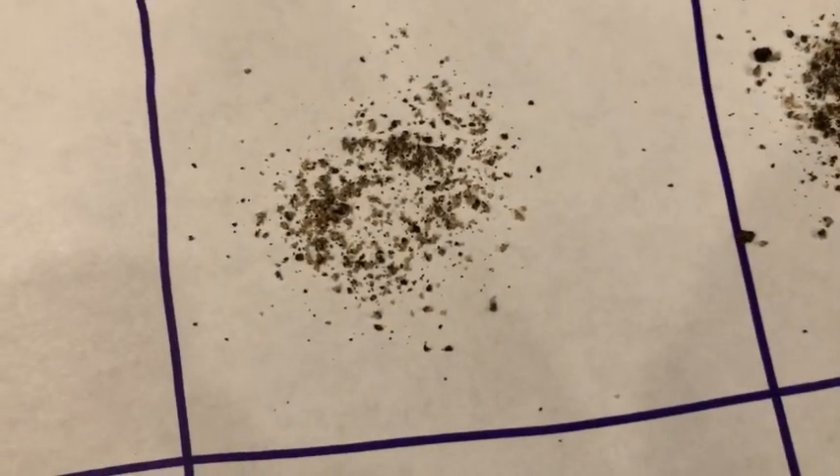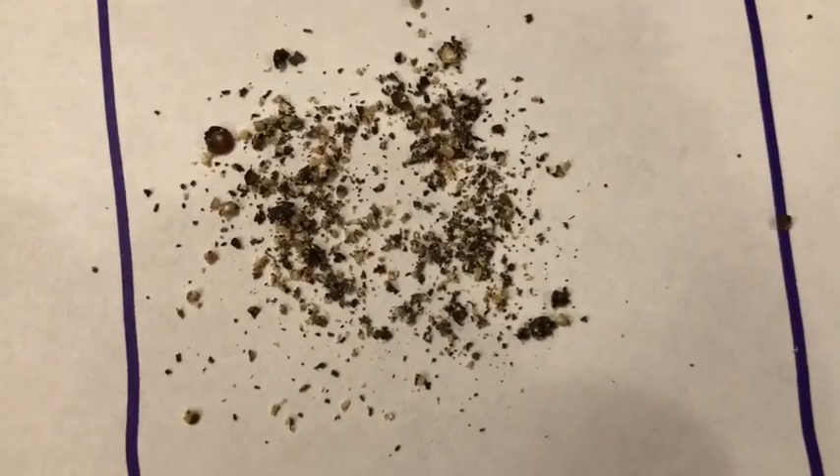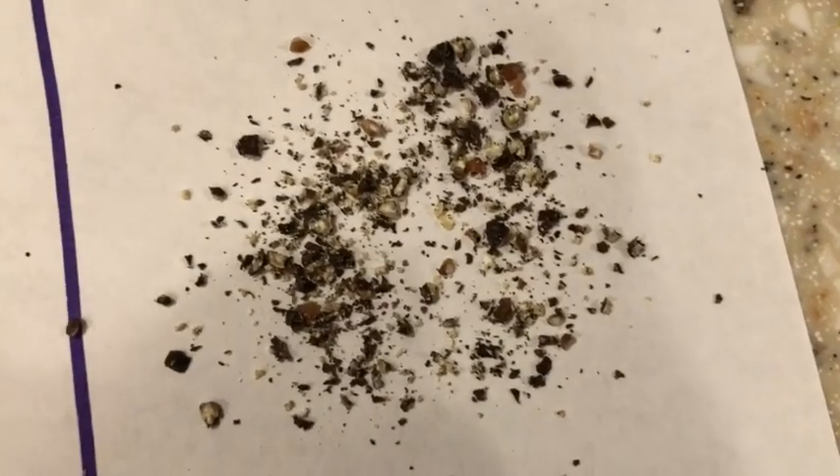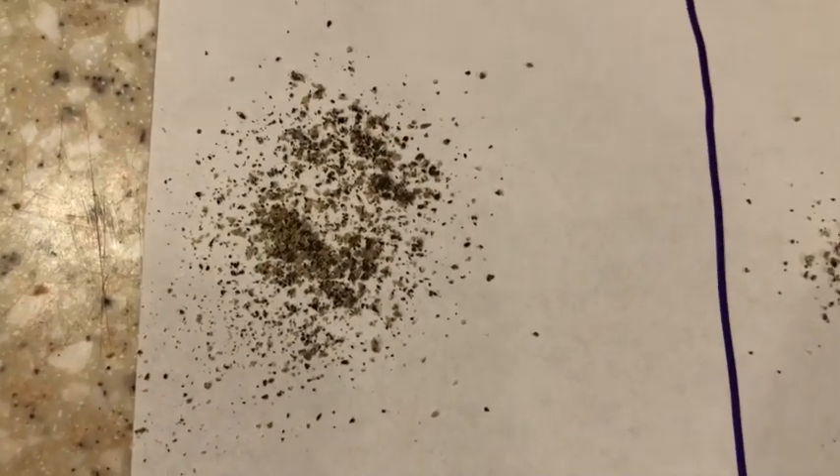These are the grinds. At the finer end they're fairly uniform. Once you start getting down into the really coarse grind, they're not — but that's okay. Honestly, I really like coarser pepper myself. This finest setting is really pretty fine.